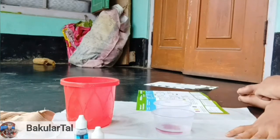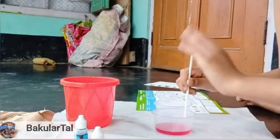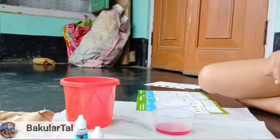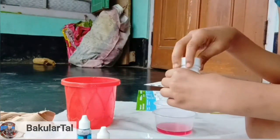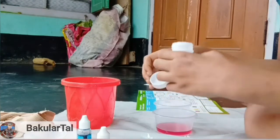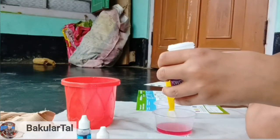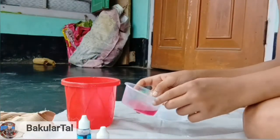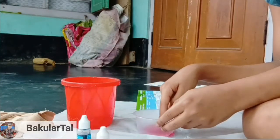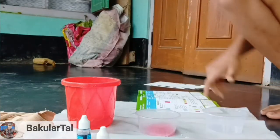Now add one scoop of crystal powder into the cup. We have to mix it first, then add the crystal powder. This is the crystal powder — it is a very wonderful type of powder. Let's put it in. Look how it's soaking up — it's making a rock shape. Later I'm going to show you all. Let's see how nice this looks — wow!